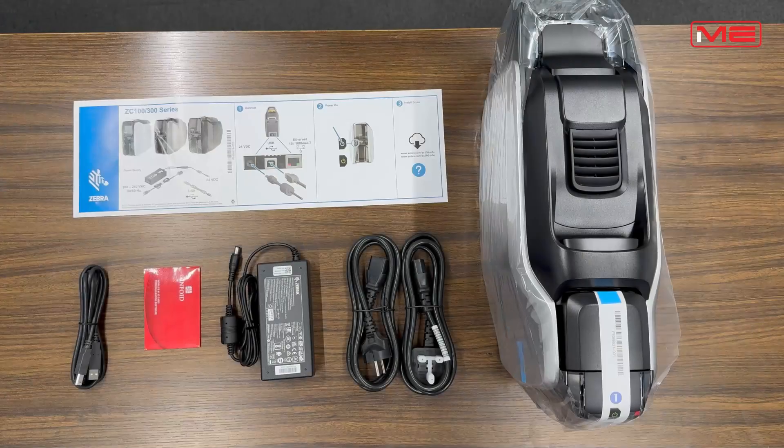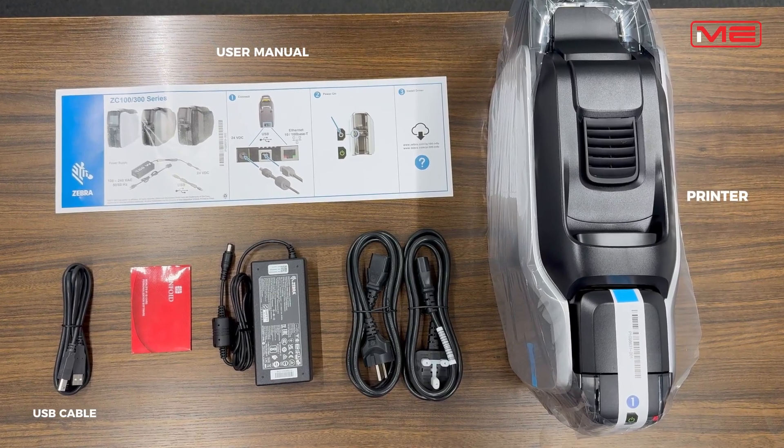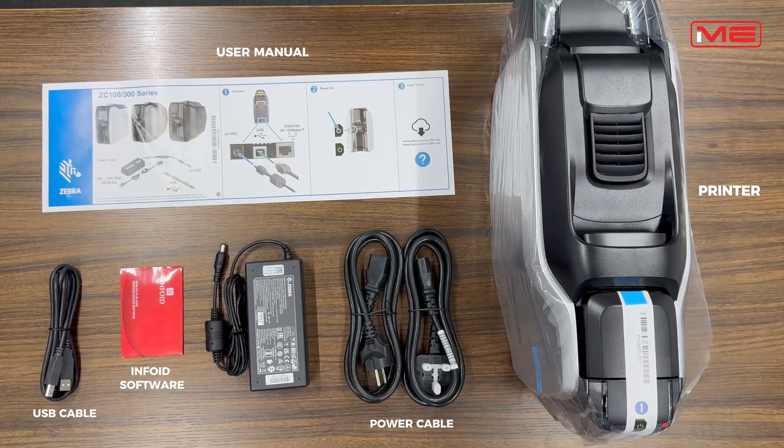Inside the box you will find the printer, user manual, USB printer cable, Infra-ID software, power cable and adapter.